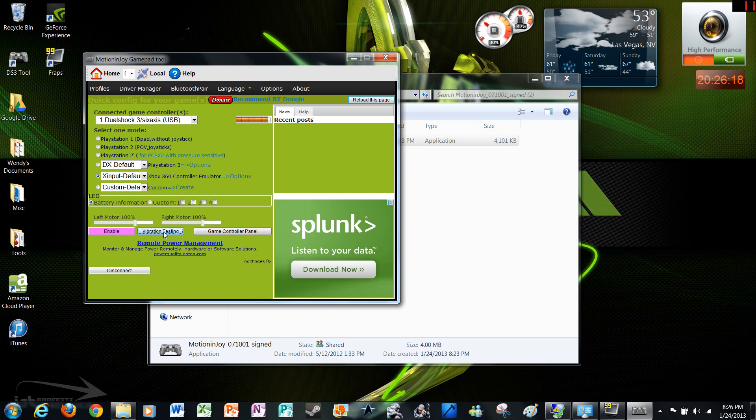Test the vibration — that's the vibration going on in the controller; just put it up to the mic. Then click enable. Now you should be good to go.